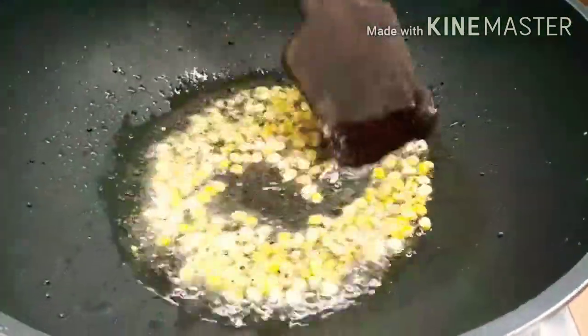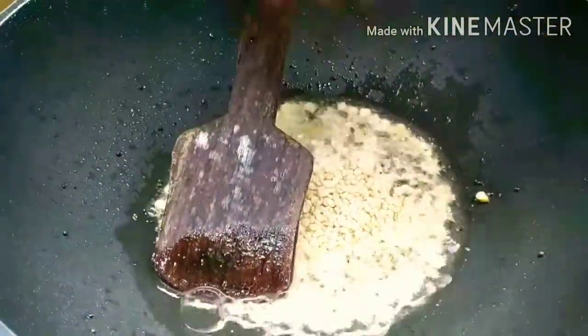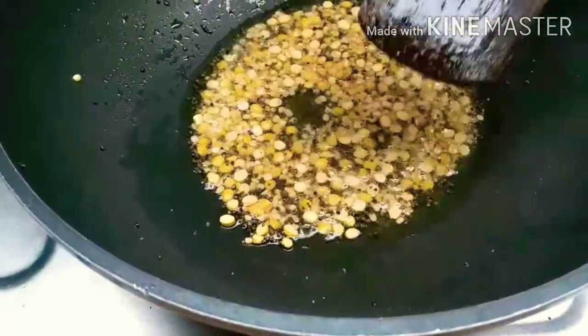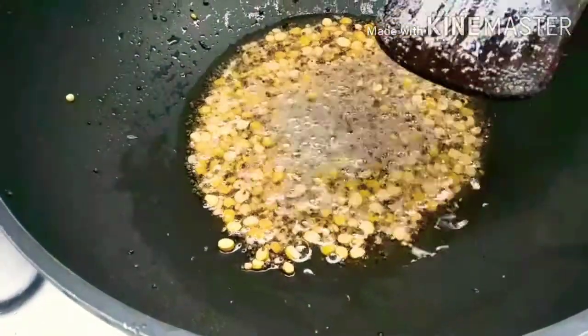Fry the rice. Take 1 tsp and add 1 tsp of salt.